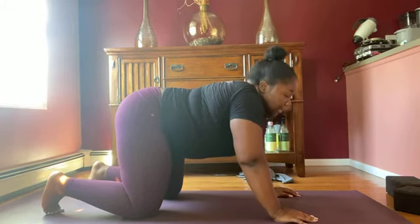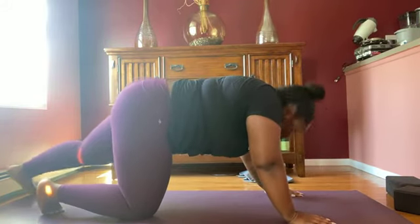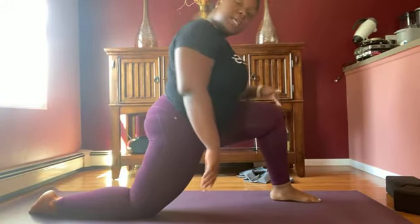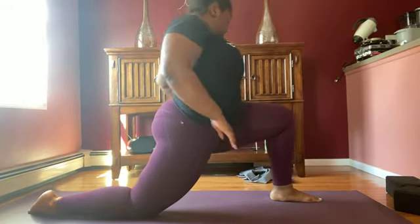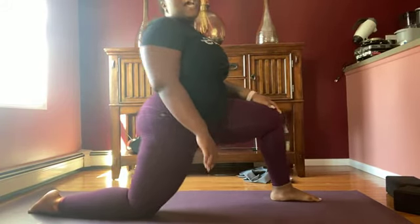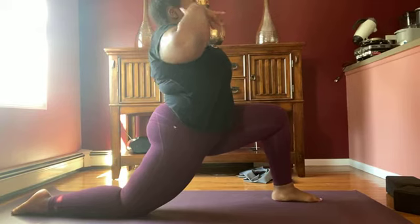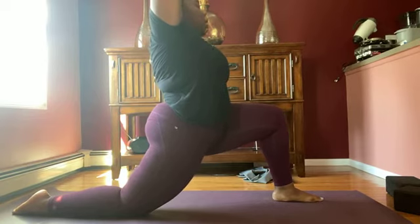Next we're going to do our lunges — starting our standing sequence. Extend your right leg and bring it in between your hands. Remember what we talked about: knee over ankle — you don't want to go past your knee too much. The general rule is they should be stacked. And your knee is in front, not flopping to the side. Arms are up — this is our low lunge. Three breaths here.